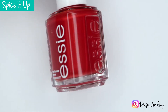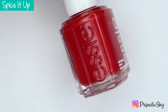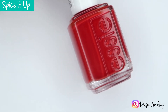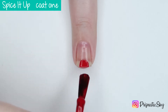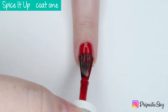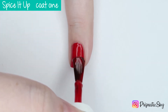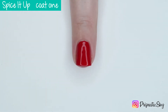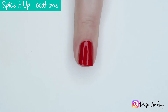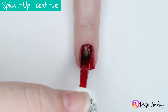First up we have Spice It Up, which is described by Essie as a bold, burnt red. I would say that's pretty accurate — there's not a whole lot of brown to this, but it's not like a super bright classic red either. Here's the first coat; it actually covers really nicely. You could probably get away with wearing it like this. And here's the second coat, which brings it completely opaque for me.